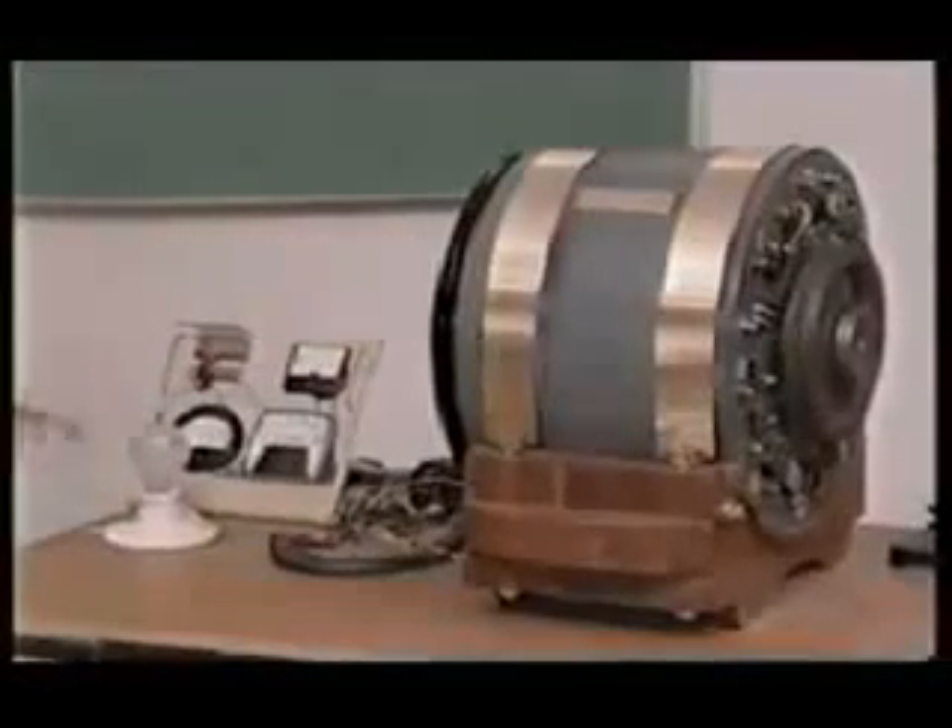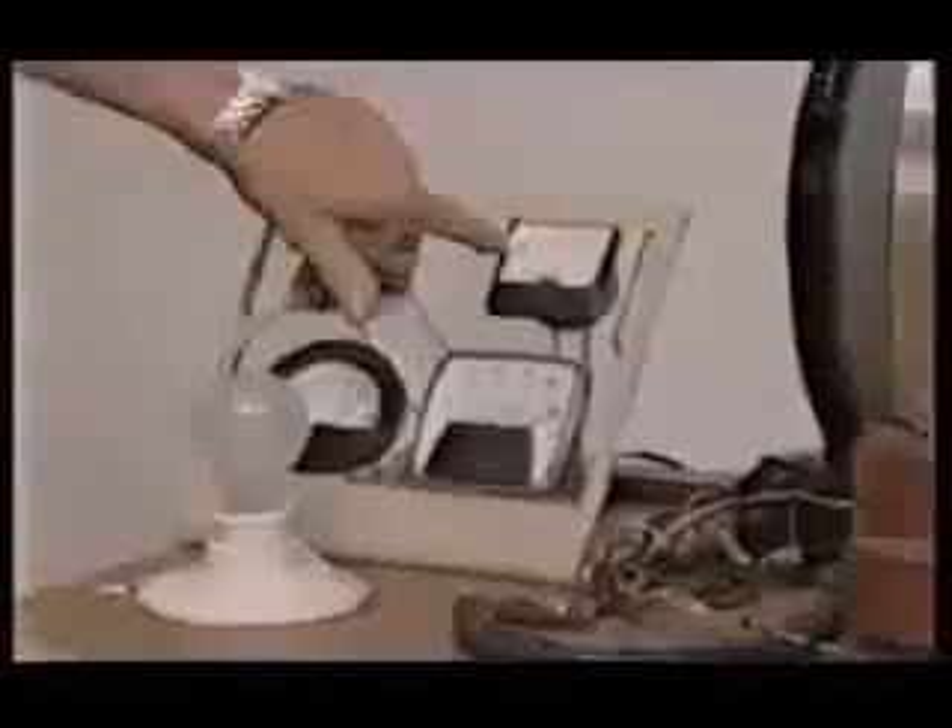If you can see these amp gauges over here, when we get it up to about 150 volts, we'll unplug it, and we'll turn the light on.